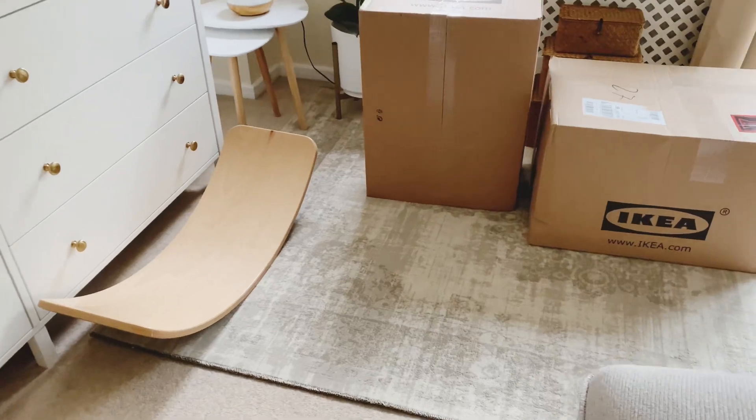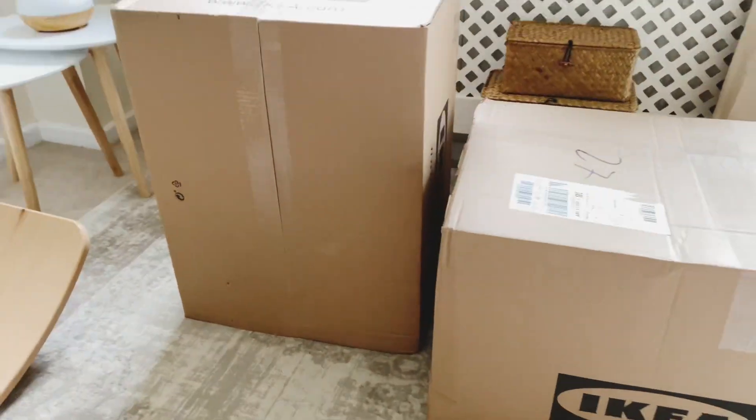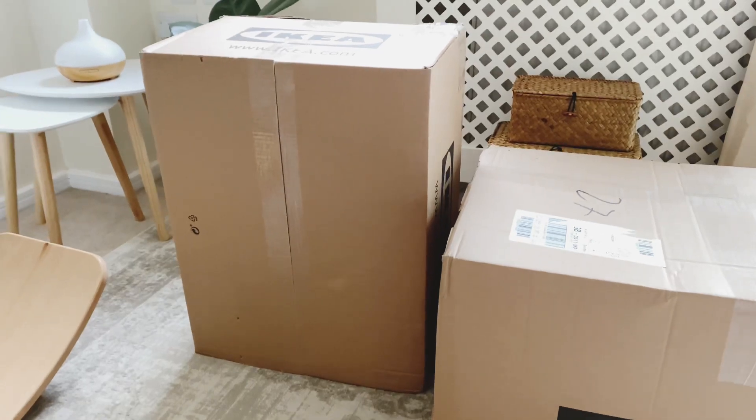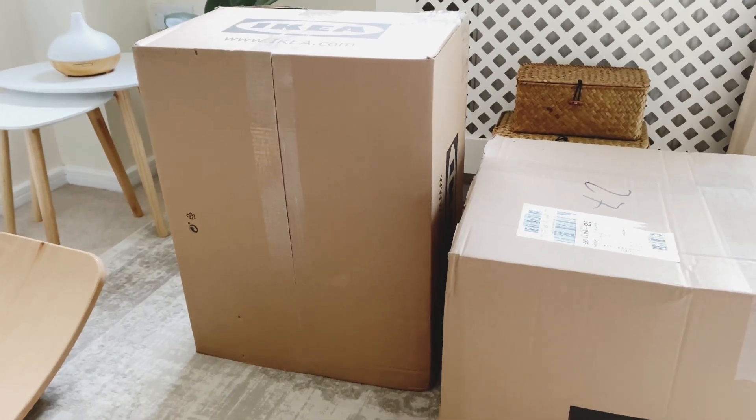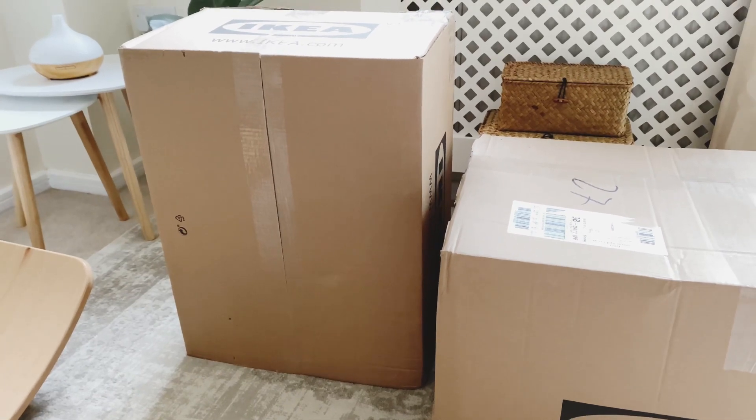Hey, welcome back to Blossom Schoolhouse. As promised, I am going to organize today the homeschool supplies and our curriculum for next year. I've had a little order from Ikea and I've got some more of the white tubs that I've been using.